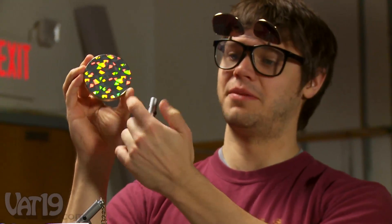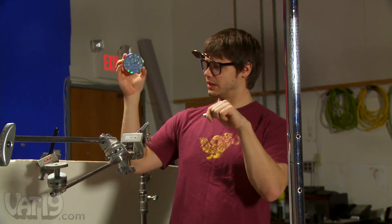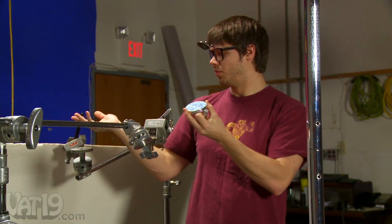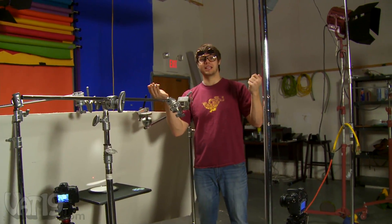We've got the Oilers disc and it has this reflective top. We are going to shine a laser into it, like a laser pointer, and we're going to reflect it into this foam board that we have. Give it a spin with the lights off, see what it looks like.